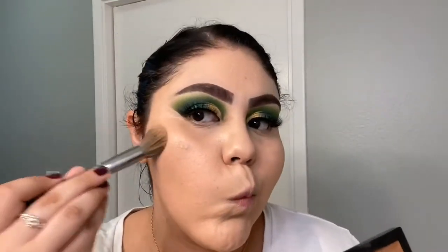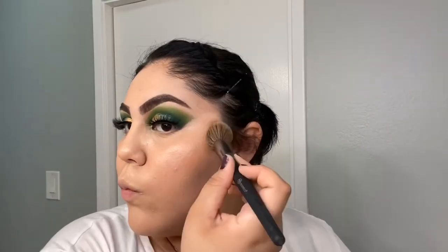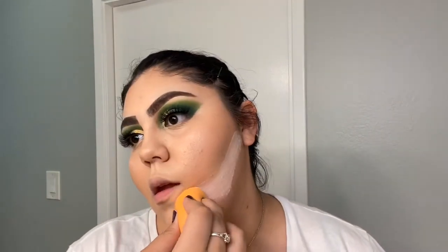I'm using the ELF Cosmetics Cream Contour Palette, applying it with a BH Cosmetics brush. Now I'm baking my face using the Airspun Loose Face Powder, applying that with my Real Techniques beauty sponge.